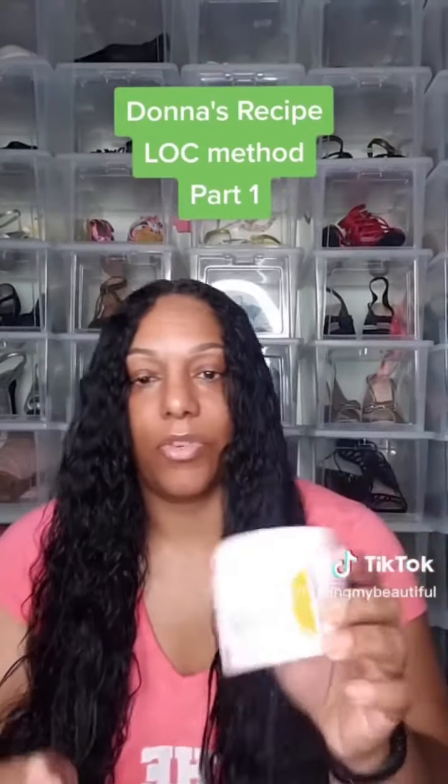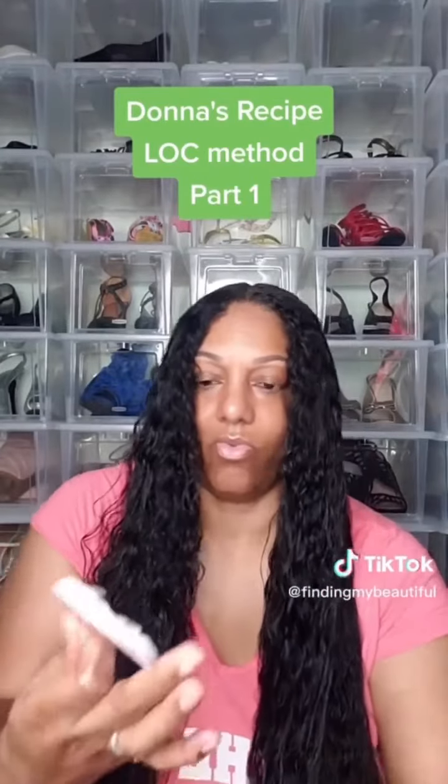The last thing I am going to use is the cream, and I use every drop — even stuff from the top.